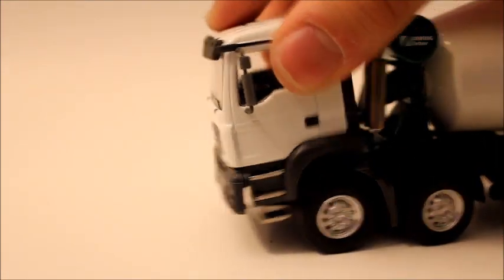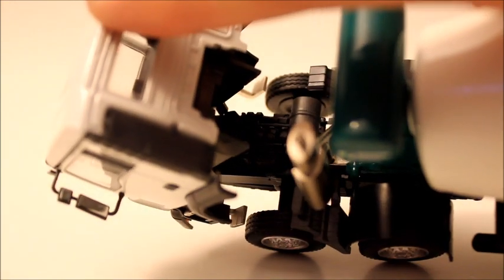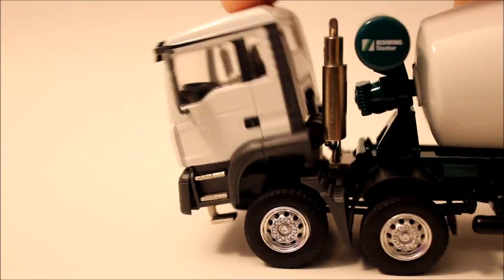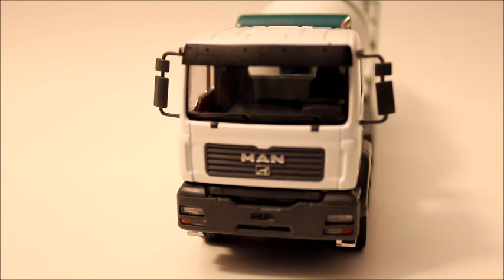One cool thing about it is the cab folds down and it will reveal the engine of the truck, which really isn't much at all. But it's still nice that they added that in there, and it clicks on so it won't pop off if you move the truck. The inside of the truck isn't anything special — it's got two seats and a steering wheel. The mirrors you actually have to put on yourself; they do that so it won't break when it's getting delivered to you.